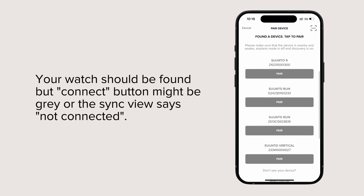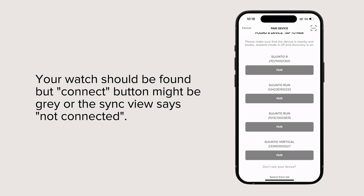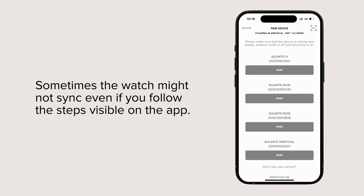Your watch should be found, but the connect button might be gray or the sync view says not connected. Sometimes the watch might not sync even if you follow the steps visible on the app.